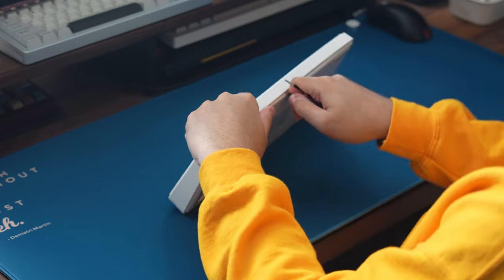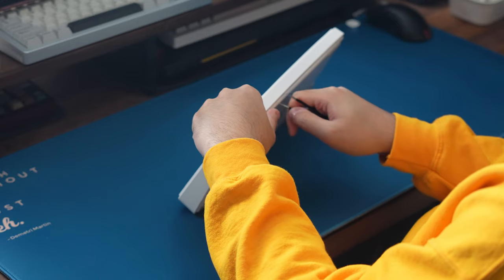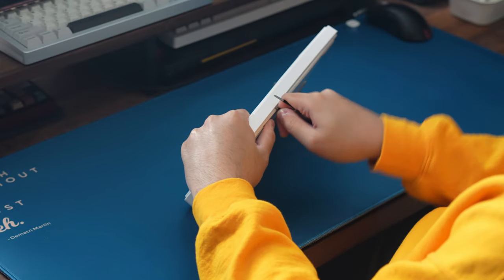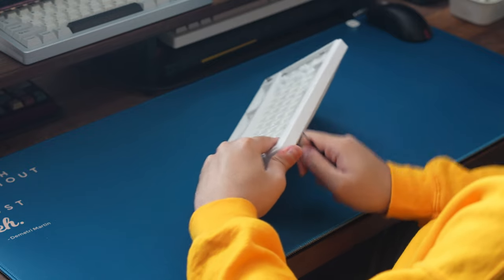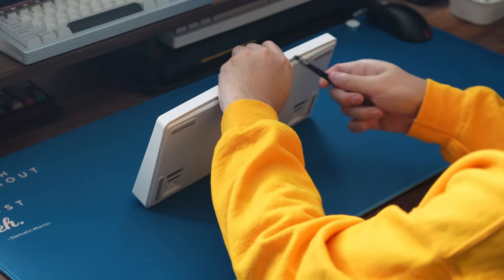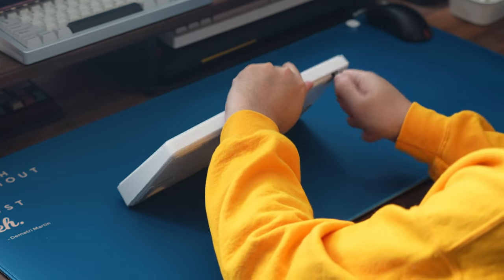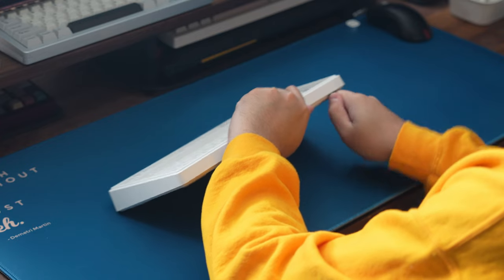Next, tearing this board open is kind of difficult to do. As expected for a plastic case, keeping this thing closed with plastic clips instead of screws is kind of a headache, since there's always going to be this risk of busting the clips when trying to open up the board to do any internal modifications. Not like the board even needs any more mods though, since it's pretty packed to the brim with foams and dampening materials already.